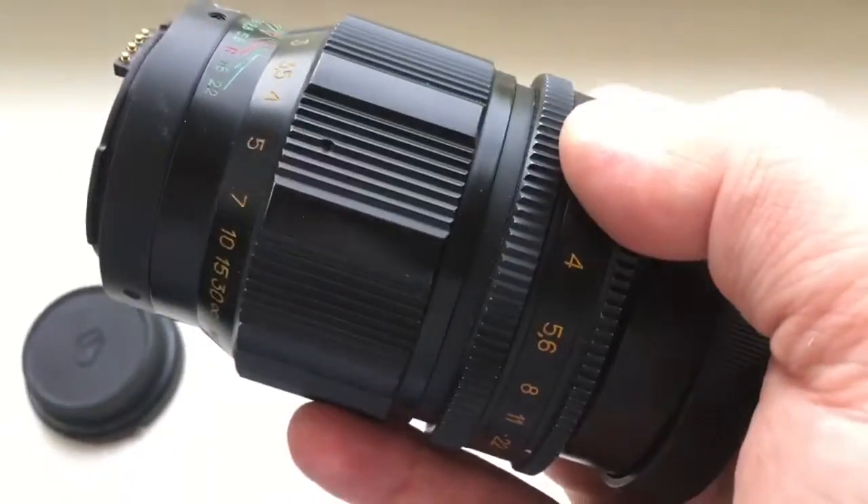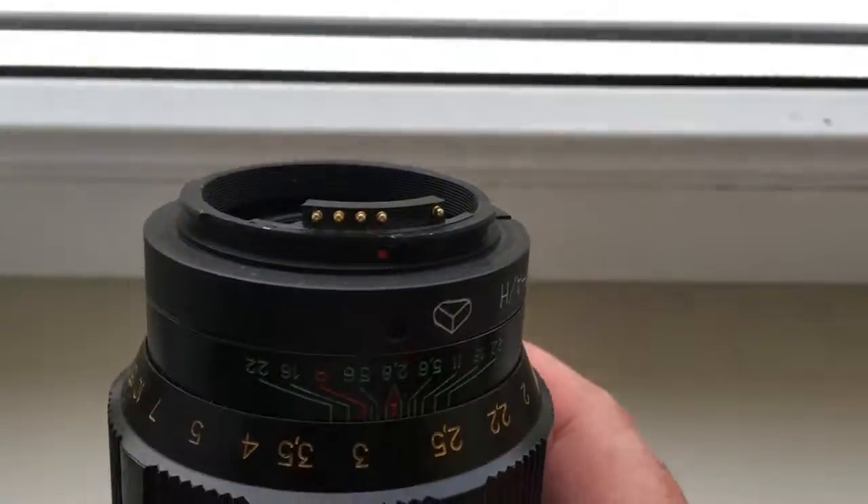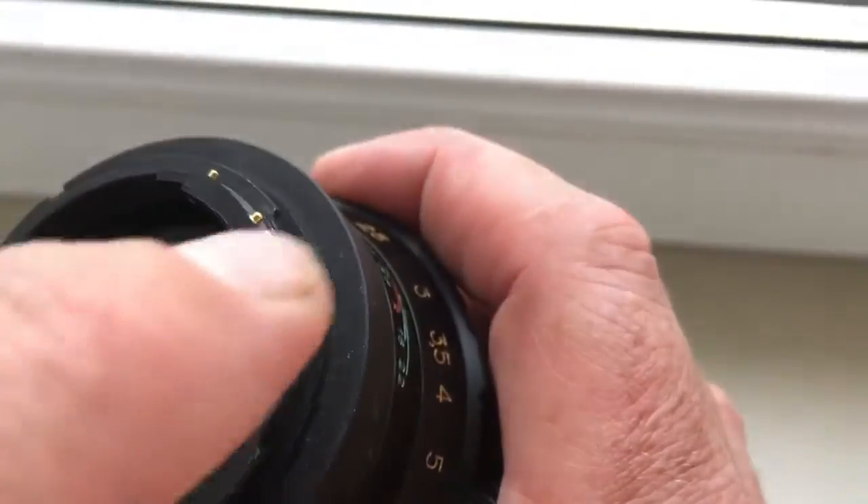Look, this is the same lens as yours. The chip is installed, not damaged, full pre-programmed.